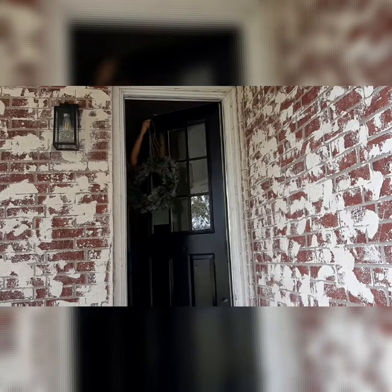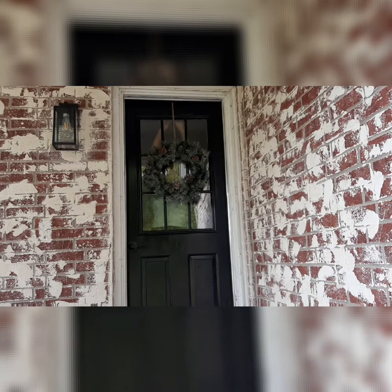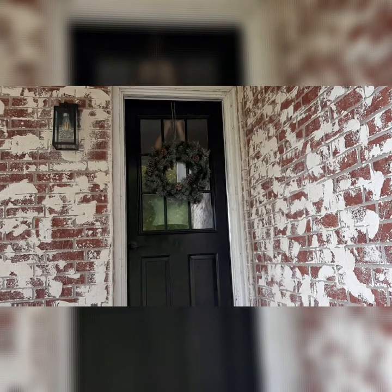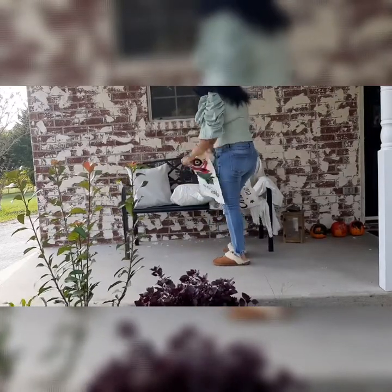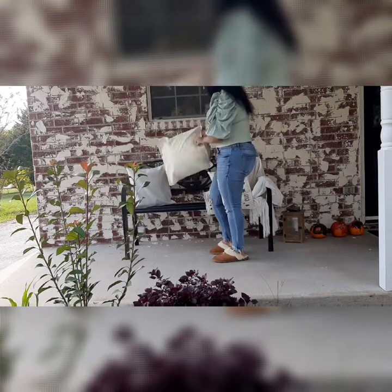On my front porch I'm going to be hanging this wreath — yes, I was struggling a bit doing it by myself, but I got it done. I'm using a command strip on the inside of the door with some burlap string. I needed to get rid of my fall decor that was still on my front bench, so I'm taking those pillowcases off. I actually leave that blanket outside all year round, and the only thing I really do out here is replace the pillow covers for each season.